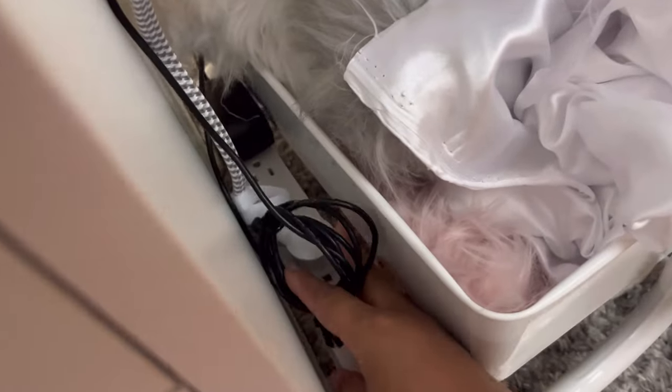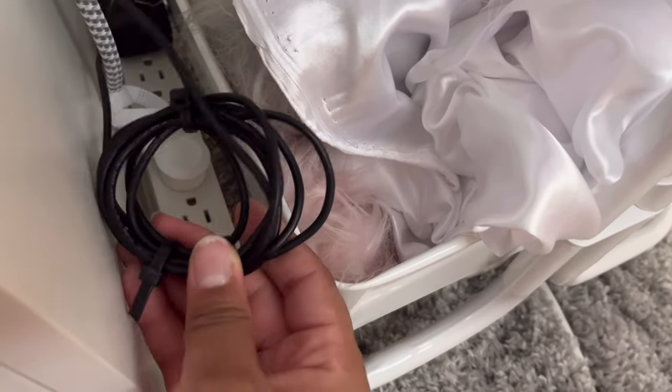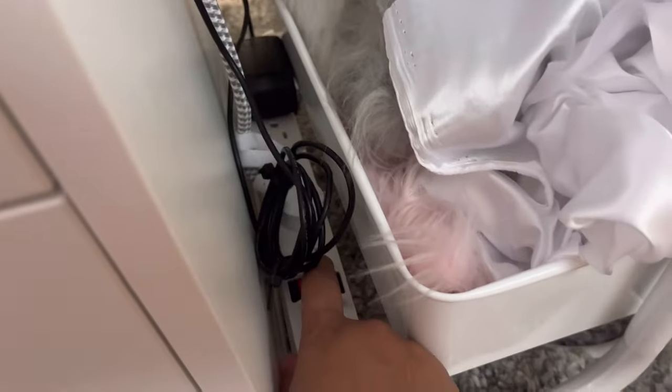It goes into this surge protector. I plugged that in and then horse-tied the nail desk lamp wires — the excess extra wires — and the nail desk lamp plug is also into the surge protector. I have it positioned so it's not unappealing when my clients come in, and if I need to turn it on I can just click that switch.